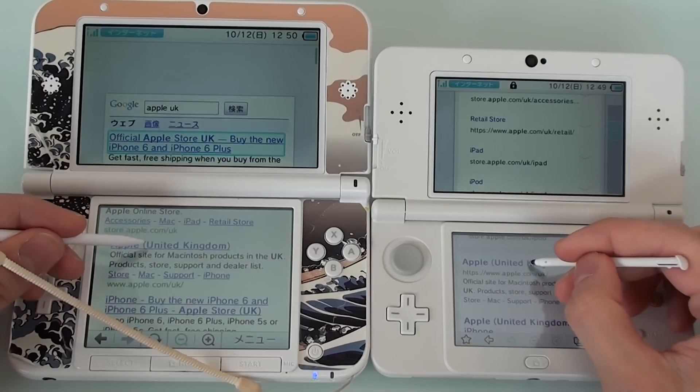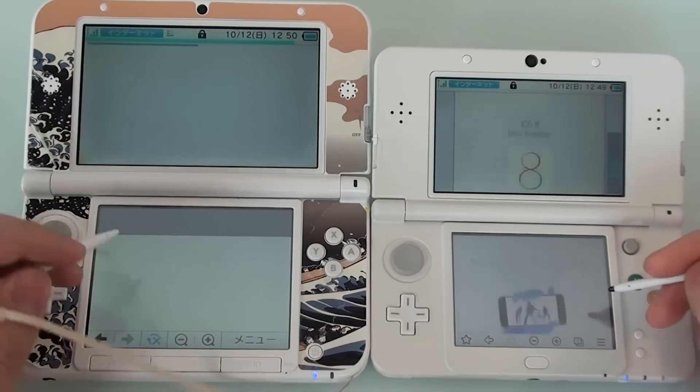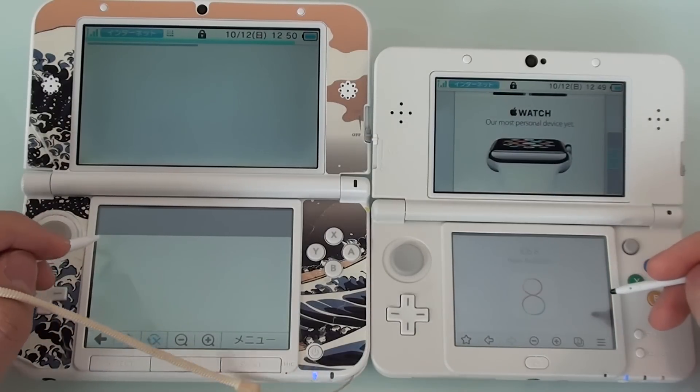Is the internet faster than before? Three, two, one, go. We are already able to view the page, and the old 3DS LL is still thinking.